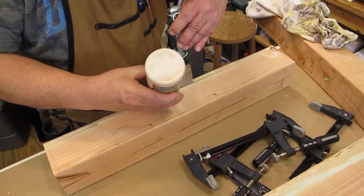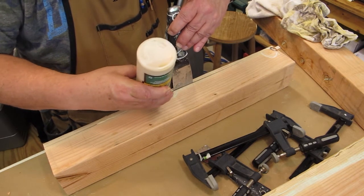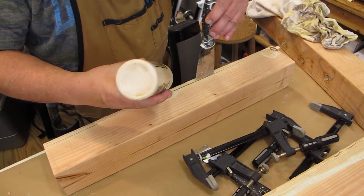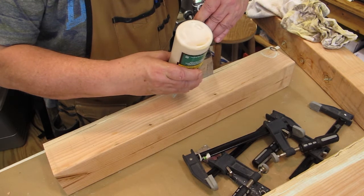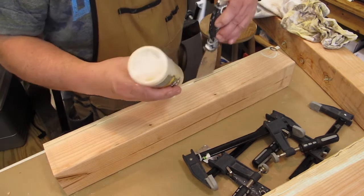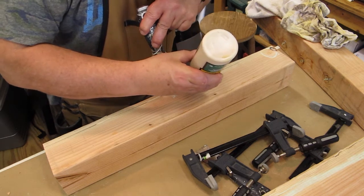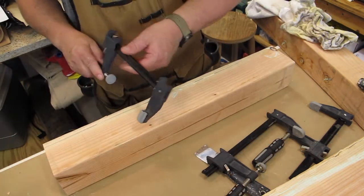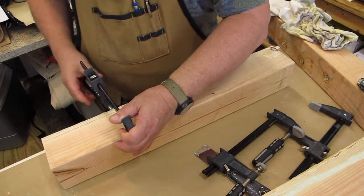That piece that was split — I decided to go ahead and risk using it by gluing it up. I'm using Titebond 3, seeing how this is an outdoor piece of furniture that will be on a covered porch. I just clamped it up for a couple of hours.